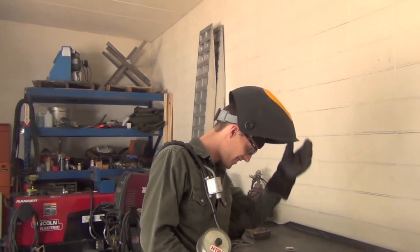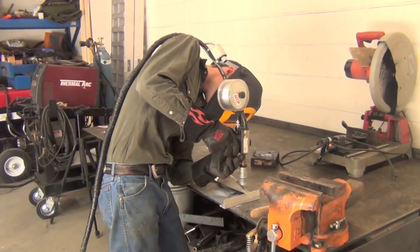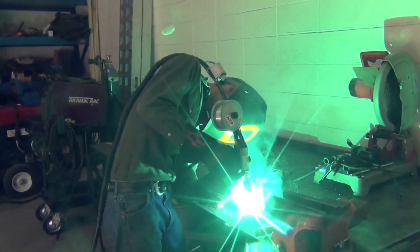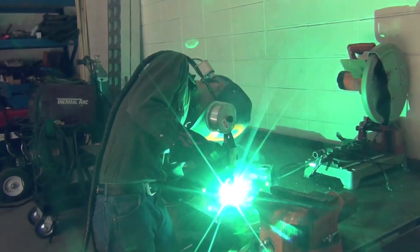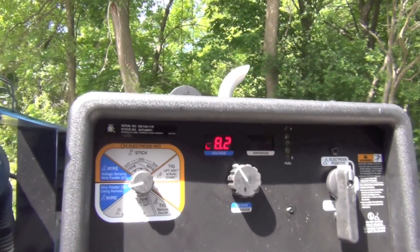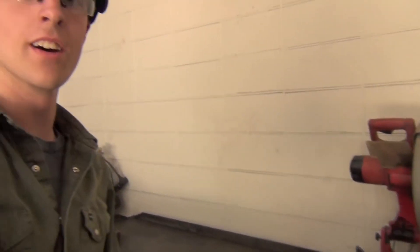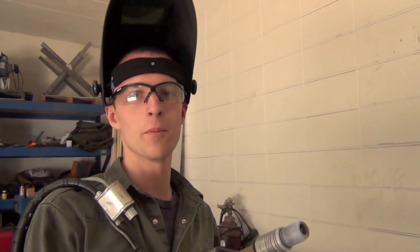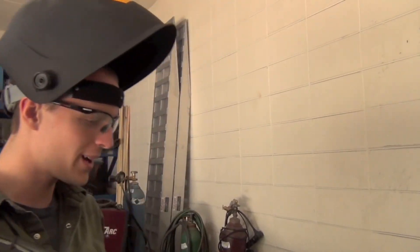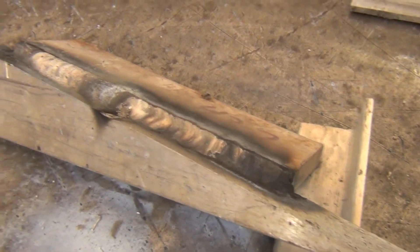Alright YouTube, we're going to try this thing out. That was pretty cool — the aluminum I've made before was done with a push-pull gun. This is actually surprisingly similar since we're still in spray arc. Man, that was awesome. Now half of this is Pete's demonstration.